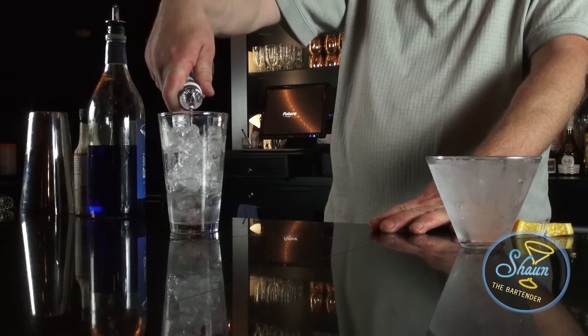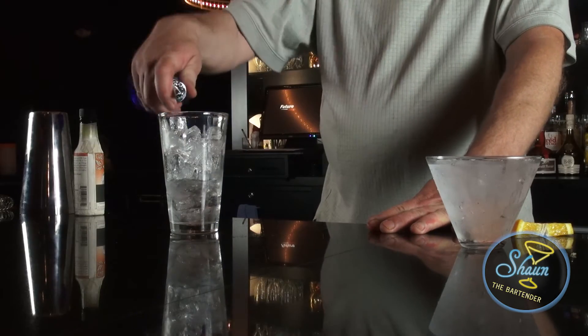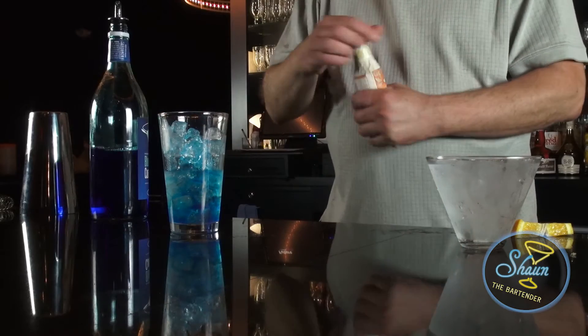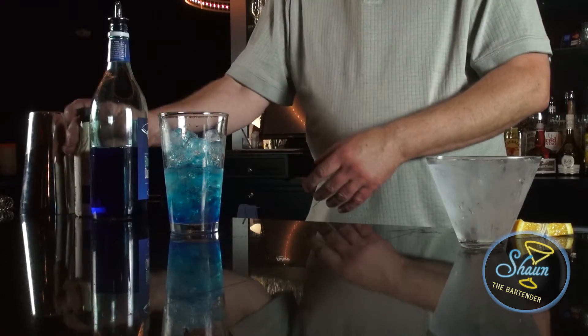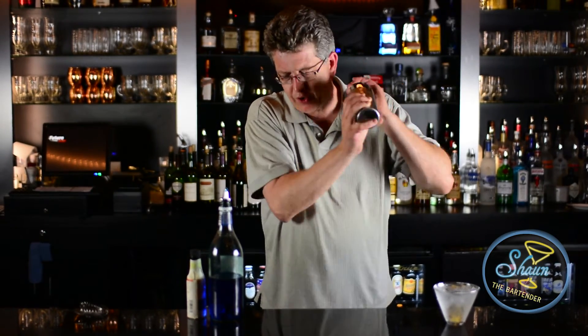First, we're going to pour two ounces of gin, half an ounce of blue curaçao, and two dashes of orange bitters. Shake it well so it's nice and cold.